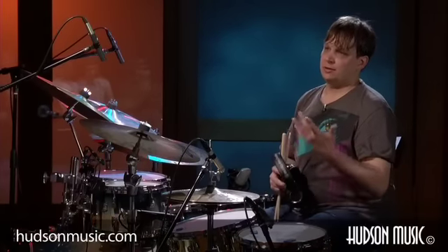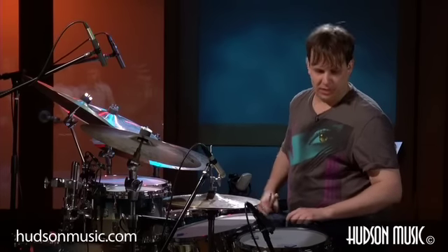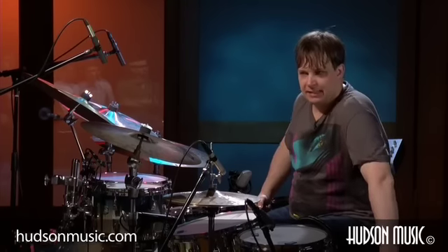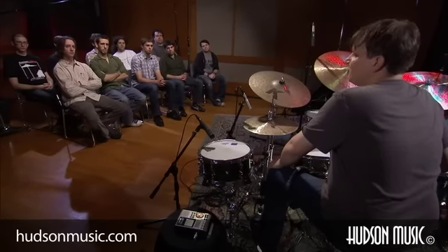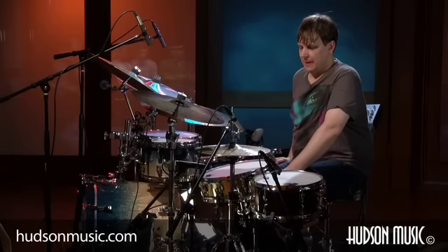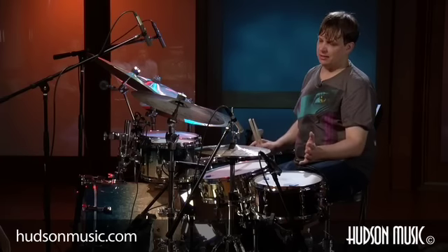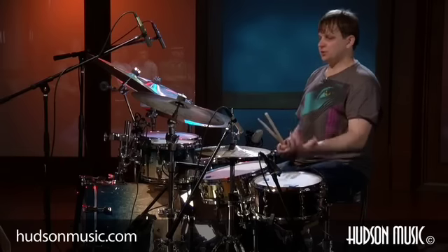The two records I worked with them on were 'Two Against Nature,' which I played on that cut and the title cut, and 'Everything Must Go,' which I played on the entire record. I could demonstrate some of those grooves I get asked about a lot in clinics. One of them is on 'Everything Must Go,' the first cut called 'The Last Mall' — it's a blues shuffle. I didn't necessarily want to try doing something like the Bernard Purdie shuffle because it was a little too fast for that kind of vibe.